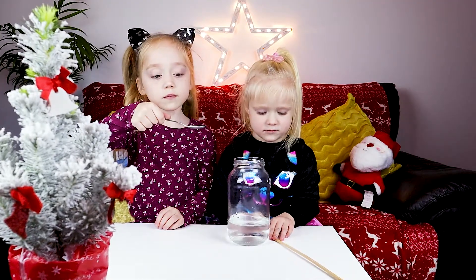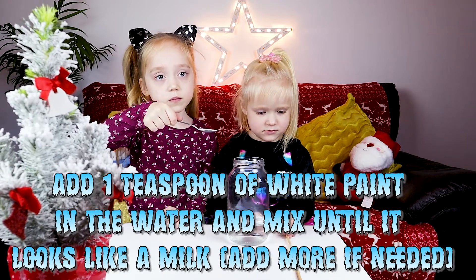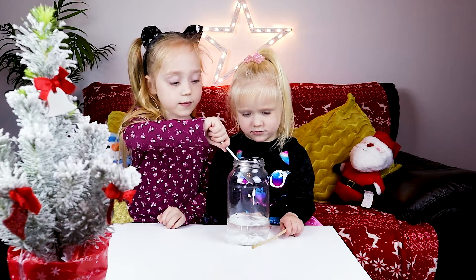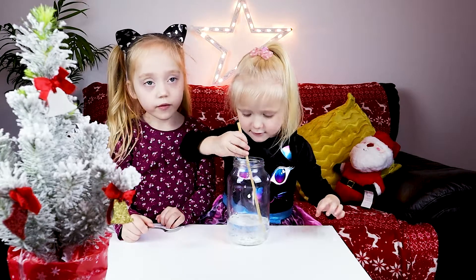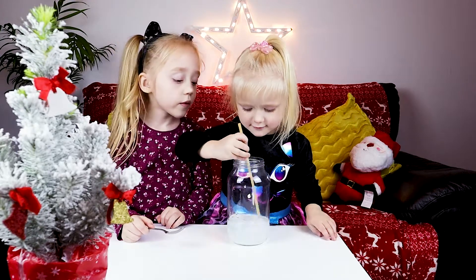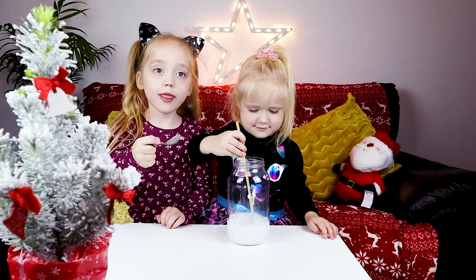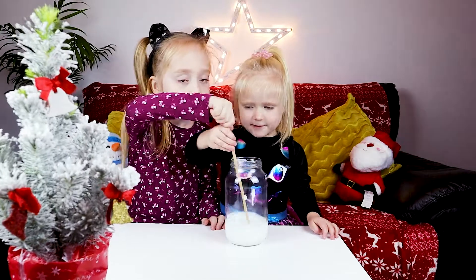We need to add about a teaspoon of white paint in the water and stir. Now we need to mix it until it looks like milk. Mix it, mix it, mix it!